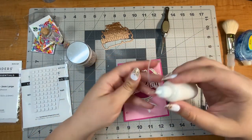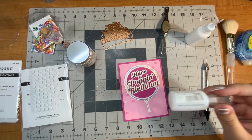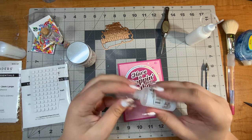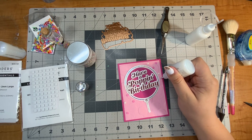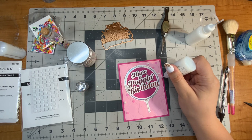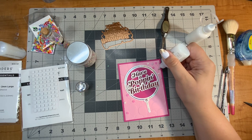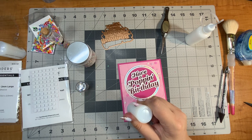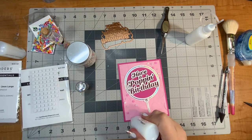I think this needs a little something else, so I'm going to grab my Nouveau Drops. This one is Morning Dew — too clear. This one is White Blizzard — that's the one I'm going to use. These are just going to bring a little bit more bling and sparkle to my project. They do take a little bit to dry so I'll have to set it aside somewhere safe. I'm going to do some big ones and some little ones and just make it fun. The nice thing about Nouveau Drops is they hold their shape — they're not going to flatten out like a pancake. I really like the dimension and sparkle of the White Blizzard.